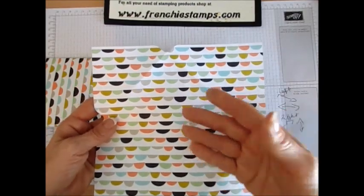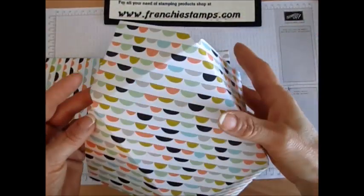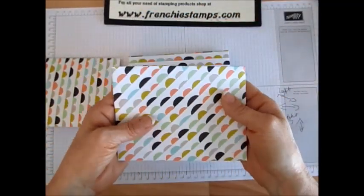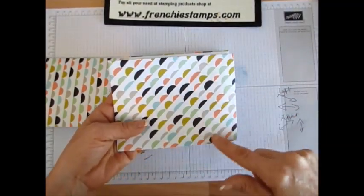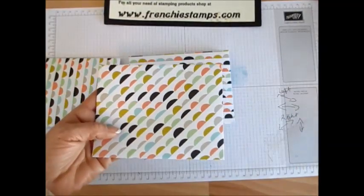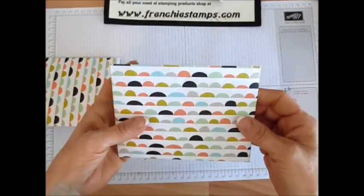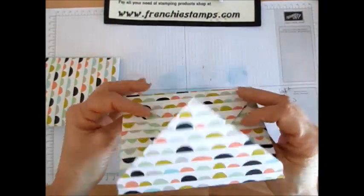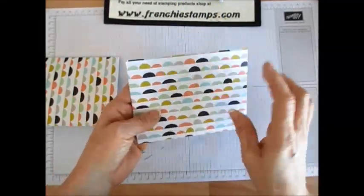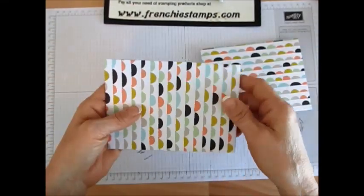So if you take your paper, cut it eight by eight, this is what you get. When you make your envelope with the envelope punch board, when you're done, your pattern goes diagonal. This is the way it worked — it goes diagonal. So I played with my paper and bang, I got it. Voila! See, it's my envelope and it is going the right direction. So I get vertical and horizontal, and I figured it out.